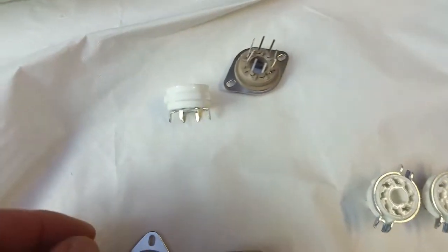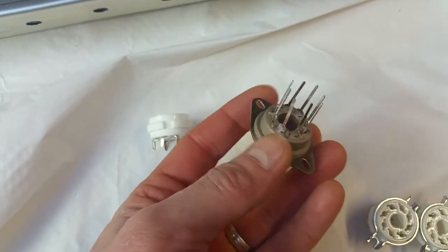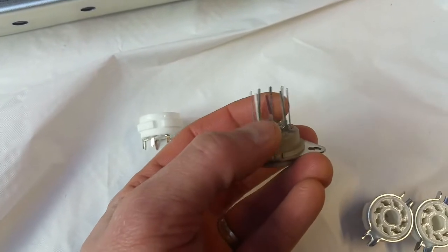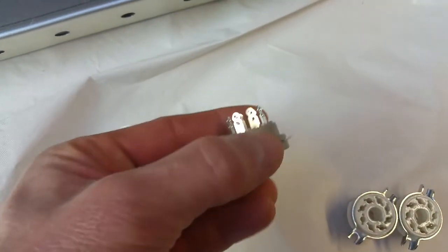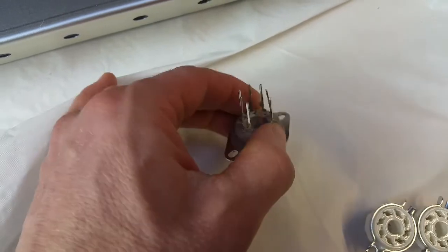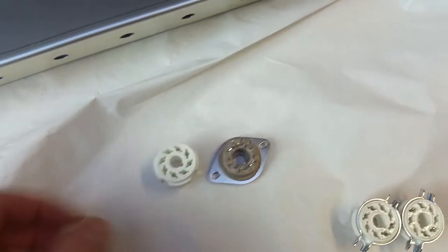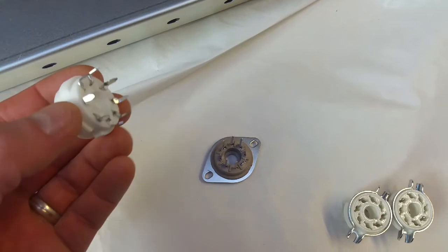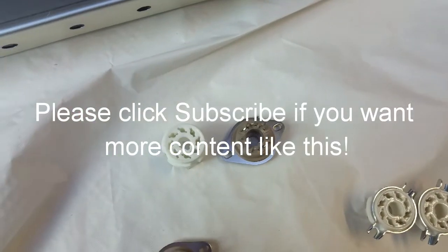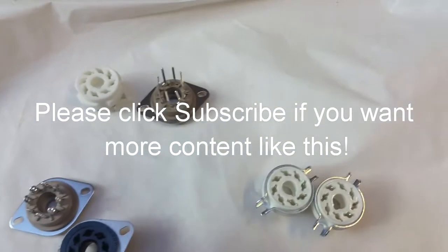We also have some PCB pin ones — the Belton ones come with longer pins. I've actually seen guys use these for wiring, and they just use the pins as a little turret for connecting wires to, rather than trying to solder through-hole sockets, and it looked and worked quite well. They can both be mounted to a chassis with a PCB attached, or just mounted directly on a PCB and then secure the PCB. But mostly I sell those as spare parts for repairs, not really for guys who are looking to build their own amps.